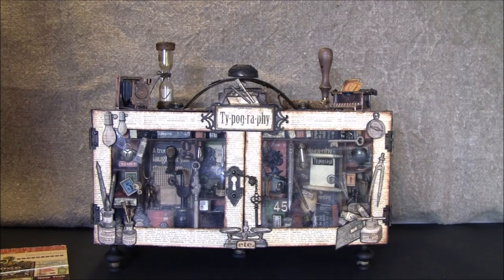Hello everyone, it's Anne from Anne's Paper Creations and I have a new project to share with you.